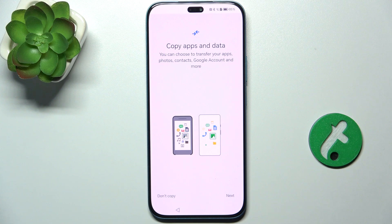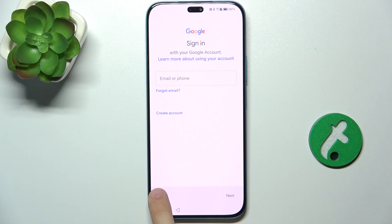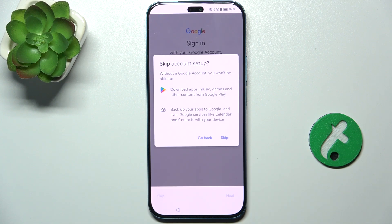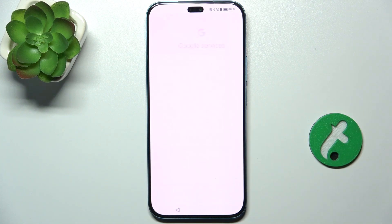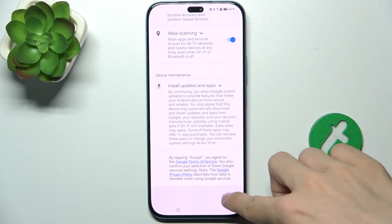You can copy apps or data from another older device of that person, but I'll click on Don't Copy. Now you can sign into that person's Google account or just press Skip — that person can configure it themselves later. I'm going to skip it and then accept.